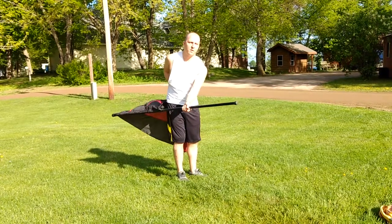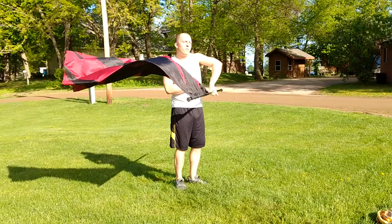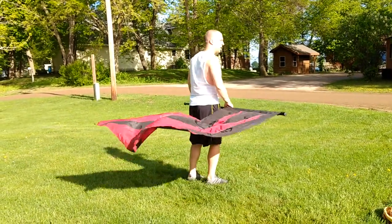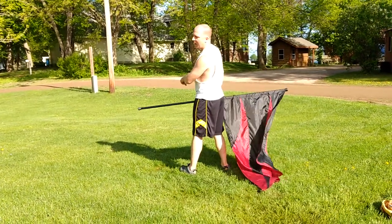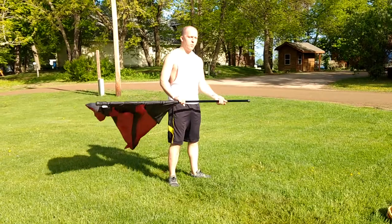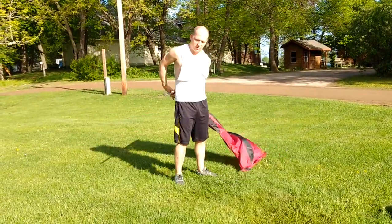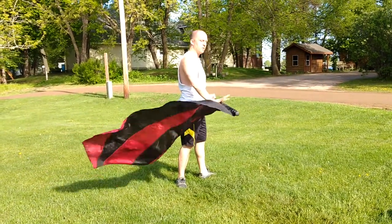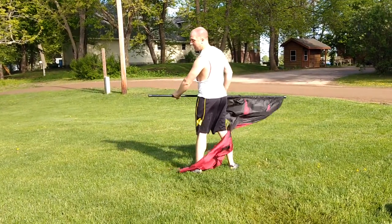From here, nine, ten — guide the pole around eleven — twelve, thirteen, fourteen, fifteen, sixteen. You're facing the back-left angle. It's the same move we've been using a lot. You simply guide the bottom around, and as it comes around, you're going to adjust so that you're all the way to the right flat, facing the back-left angle.